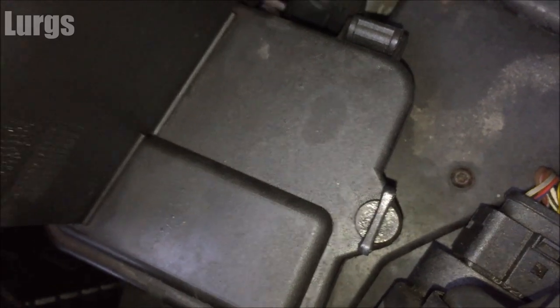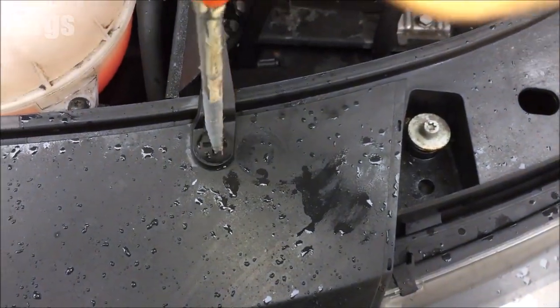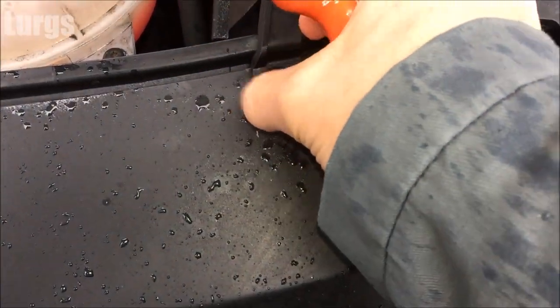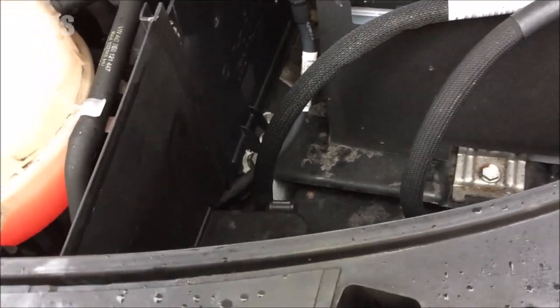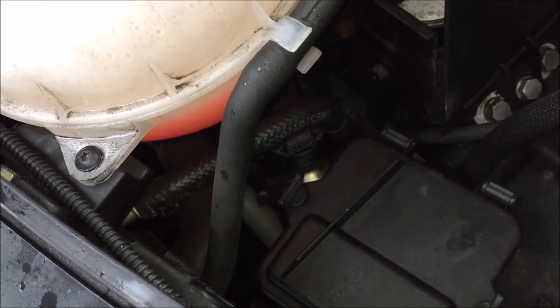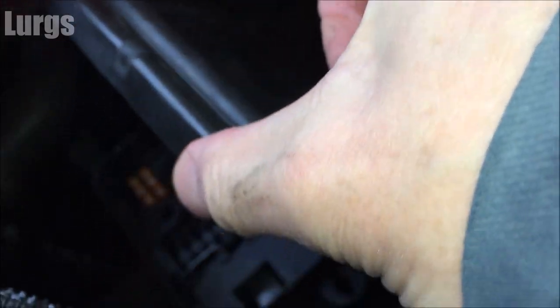The fuse box is here next to the battery. Remove this plastic cover — it's just a plastic thread, very easy to undo. This just slides upwards and outwards. Once you've got that off, there's another small flat panel which just lifts up. Then you turn these small levers on either side anti-clockwise just a quarter of a turn — they don't unscrew, it's just a quarter turn — and they are released, and the lid just lifts up.